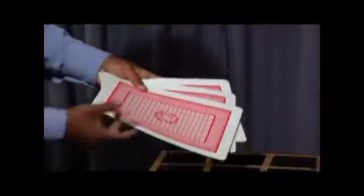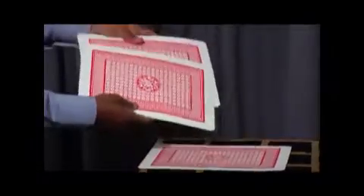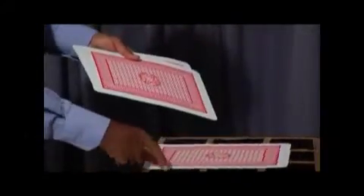I want you to take one of the queens from this. Take any one which you think is a queen. Okay, keep it down. That according to you must be a queen. Let's open and see — now it's a pole.